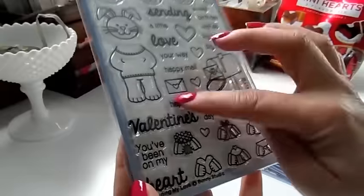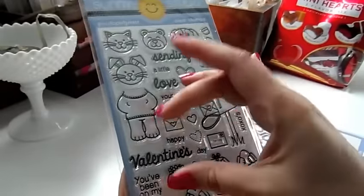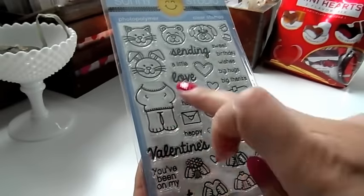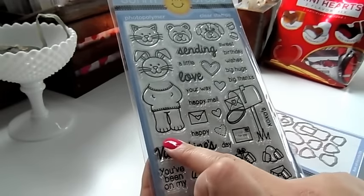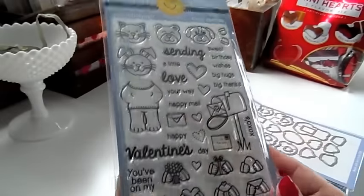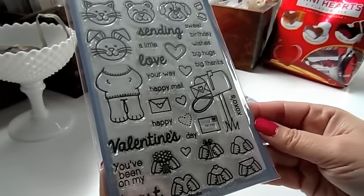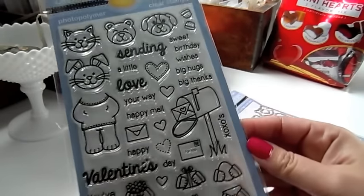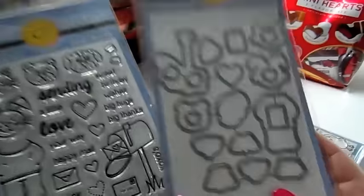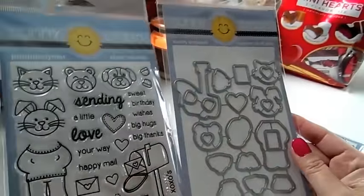The sentiments include xoxo, hugs and kisses, happy Valentine's day — and it's all separate so if you have a little tag where you need 'Valentine' on top and 'Day' on the bottom because it can't fit sideways, that's perfect how she has it designed. There are also little hearts. The coordinating dies cut out every little shape, which is so amazing.